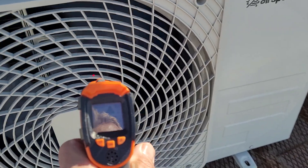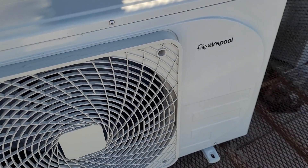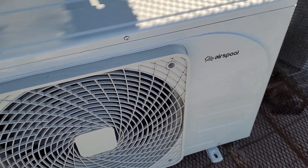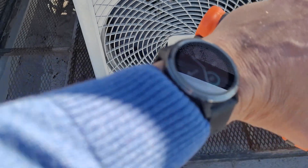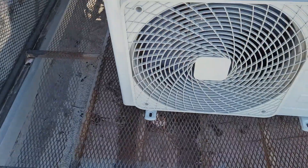Right now, the unit is actually soaking up the heat from the outside and transferring it to the inside, and in turn, the coil is shedding cold on the outside. Right now it's 42 degrees at 11:34. I'm going to go inside to look at the inside unit.